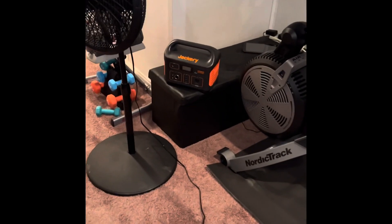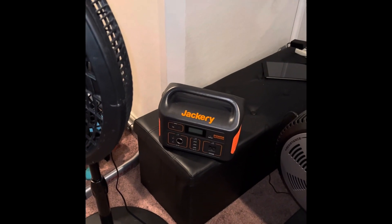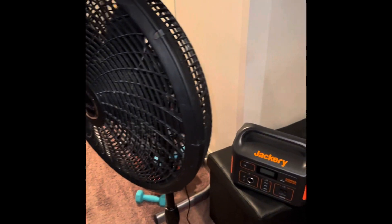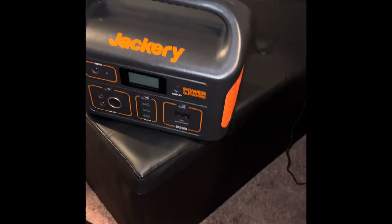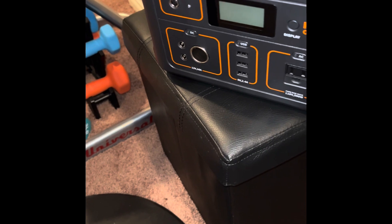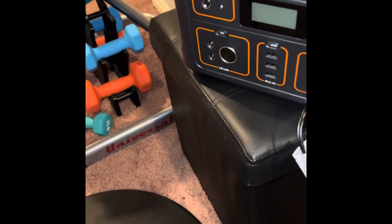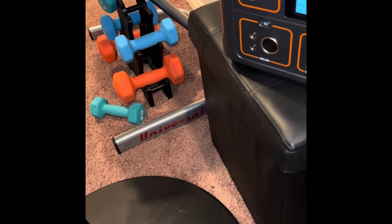What I'm here to show you today is I'm going to test this Jackery to see if it'll run this fan on low. I have a feeling it's not powerful enough, but we'll see. Okay, turn it on. It says there's 100%.